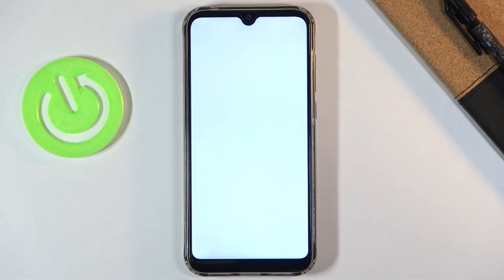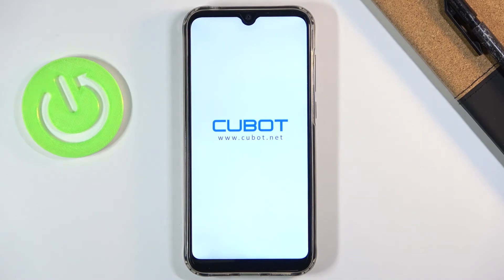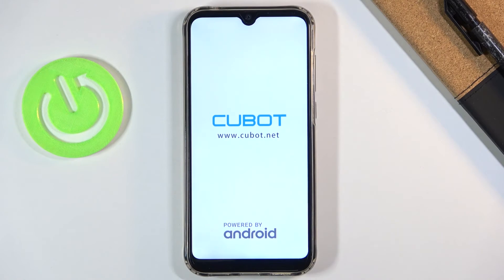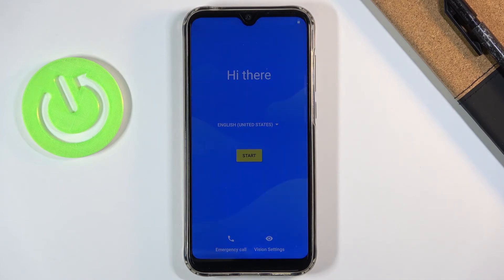This will take a couple of minutes, and once it's finished you'll be greeted with the Android setup screen. And as you can see, the process is finished and you can set up your device however you like.